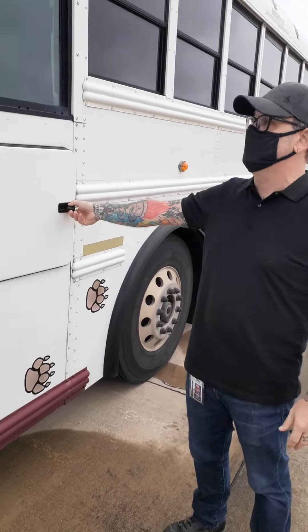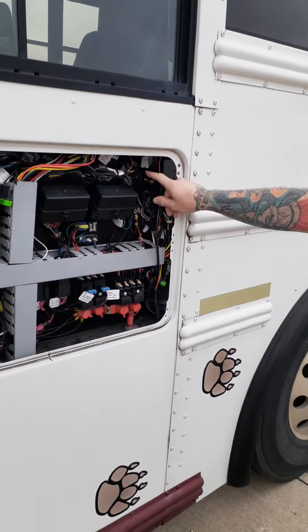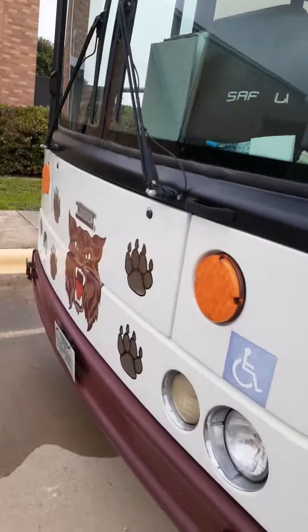Just push the button and open this panel on the driver's side. There's a switch right here — just flip that switch and it opens the door. It will beep the entire time.